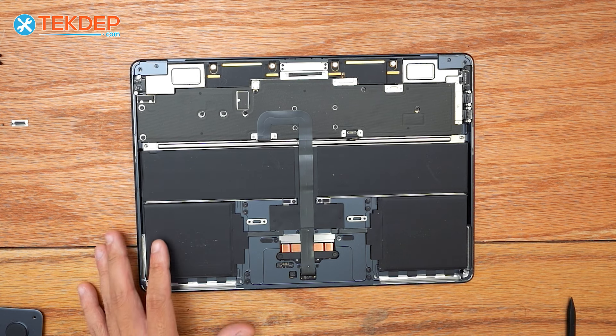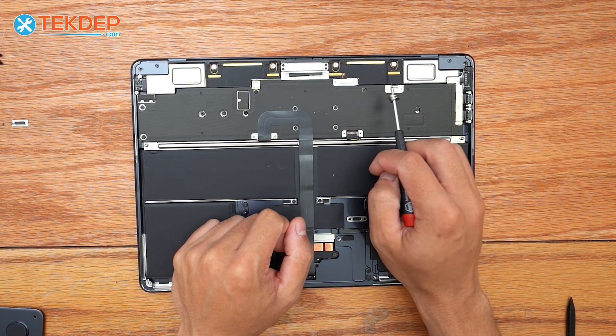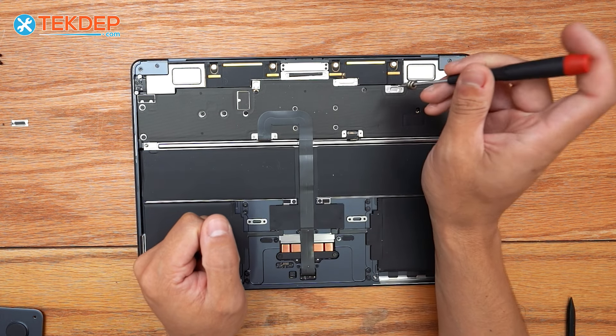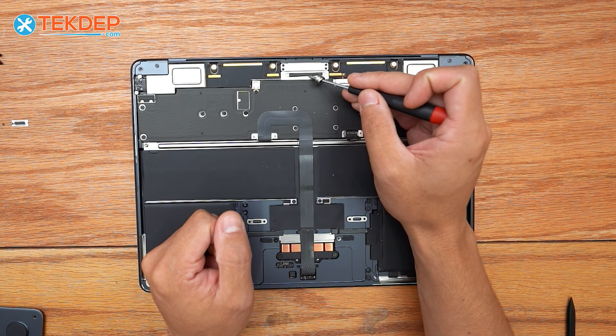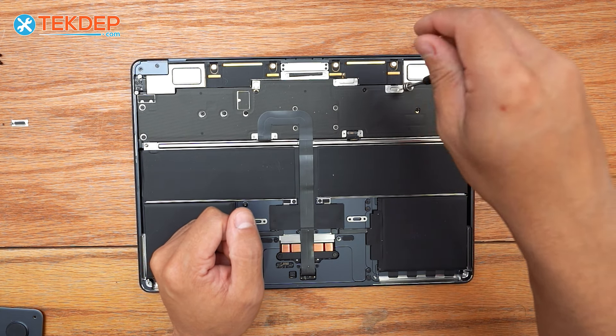Now our unit is safe to work on. To continue, we're going to remove these two T3 screws as well as the bracket — these two here — and these three T3 screws, one hidden under here, on the LCD connector.